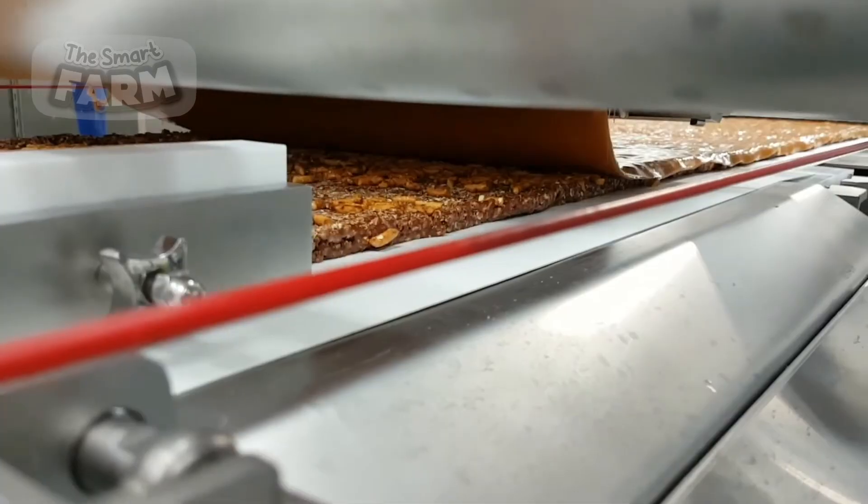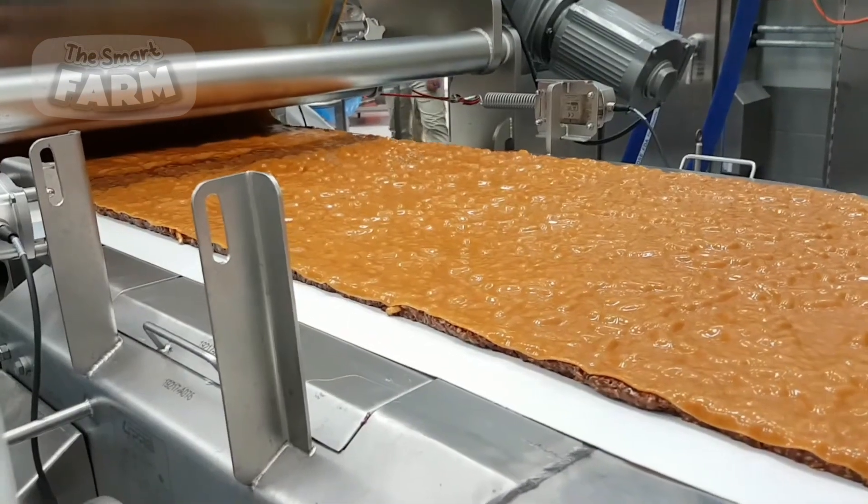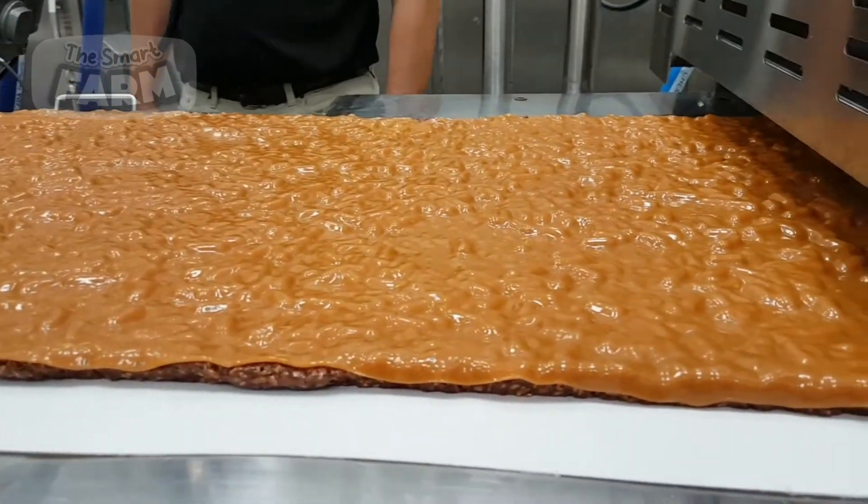Additionally, compressing the mixture increases its density, making it easier to extrude and shape into individual bars without crumbling or breaking apart.